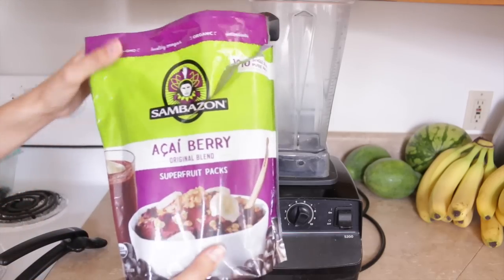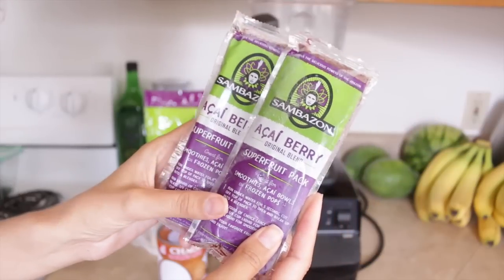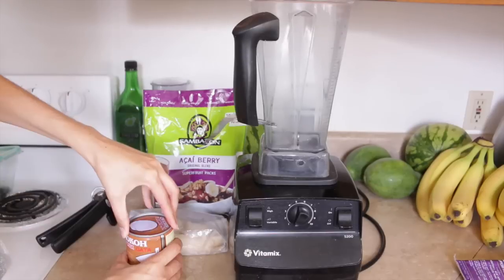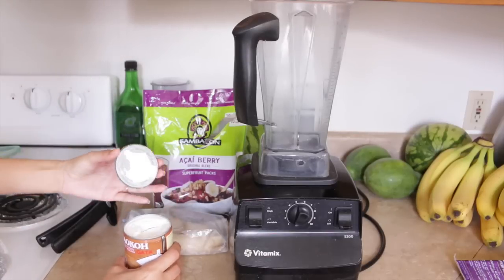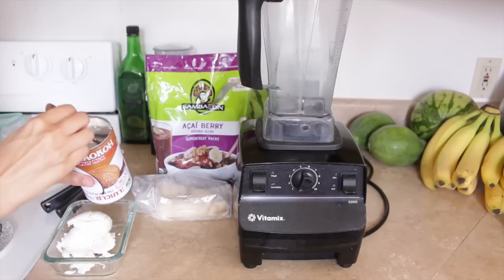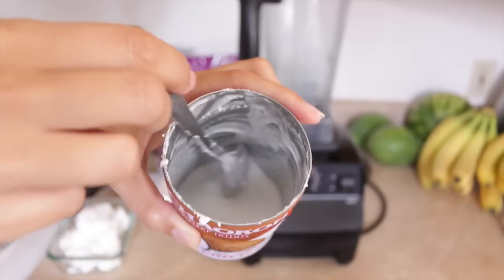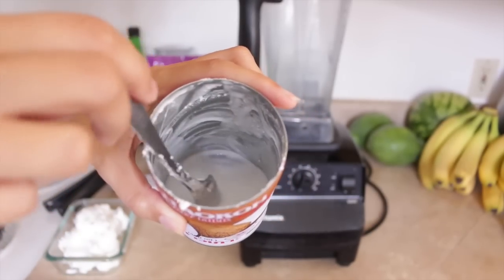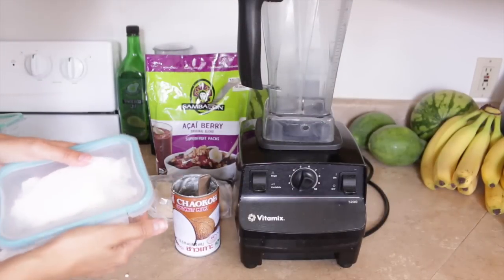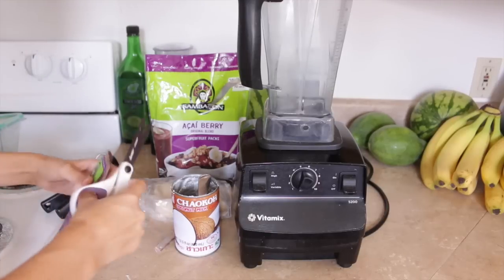For breakfast I'm going to make an acai bowl — this is one of my favorite ways to make them. I use these Sambazon super fruit packs from Costco, and I'm going to double up and use two packs today. Then I use one can of coconut milk, chilled overnight. You scrape out that top thick coconut cream layer to get to the liquid part at the bottom — about a half cup. I'll set that cream aside in the fridge for coconut whipped cream later.